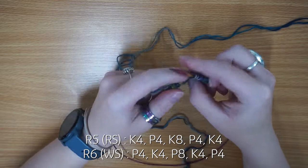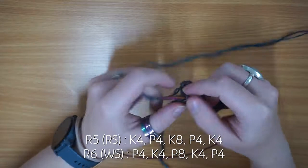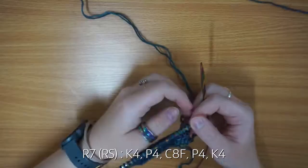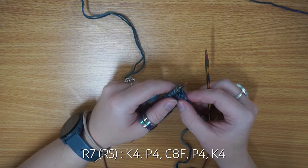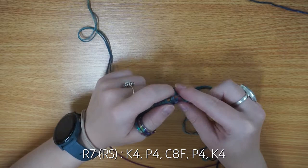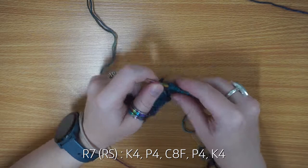Row six is a repeat of row two: purl four, knit four, purl eight, knit four, purl four. Row seven is knit four, purl four, and then you're going to cable eight front, purl four, knit four. I'll show you what that means when I get to it. You start by knitting four, then purling four.